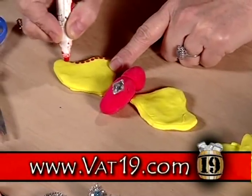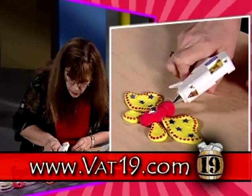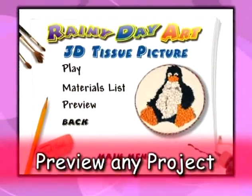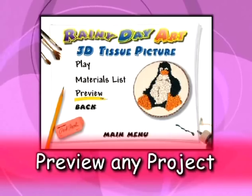Using nothing more complicated than a hot glue gun, Sherry Lynn will show you how to do countless art projects with children. Interactive previews give a detailed overview of the project before you begin.